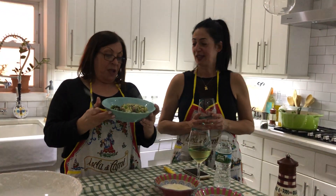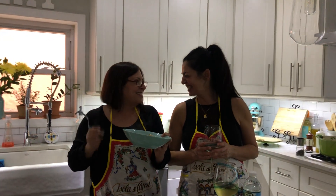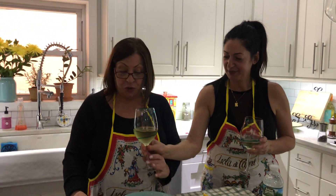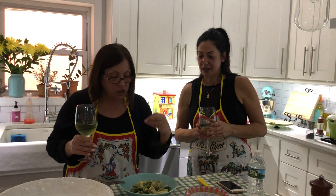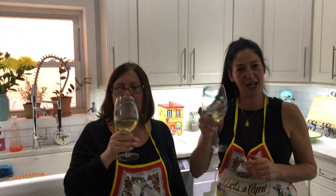This is our broccoli rabe and sausage with orecchiette - southern Italian style as usual, because that's what we are. Cheers. Enjoy. I really wish you guys would make this - you'd be shocked. It's so creamy, the cheese melted in there. It's so good and very, very easy to make. Very simple. One pot meal. Cheers. Ciao.